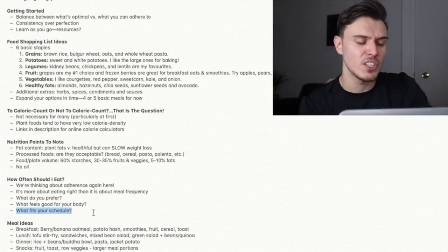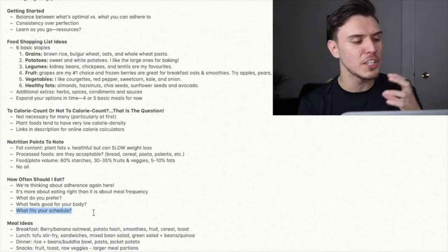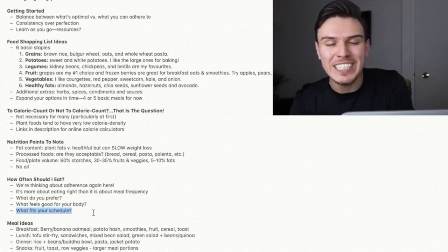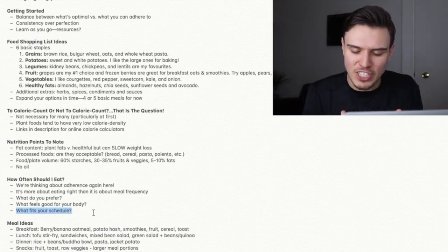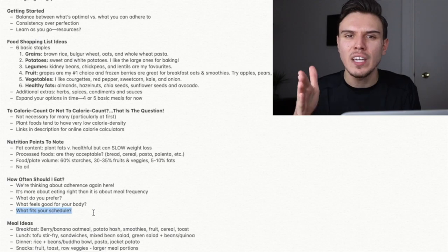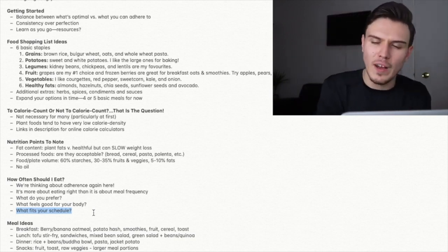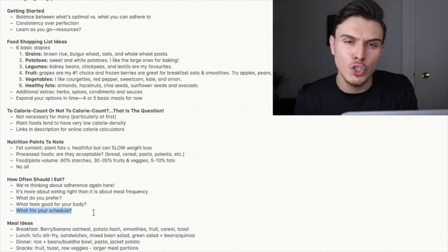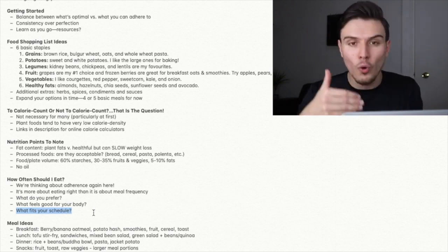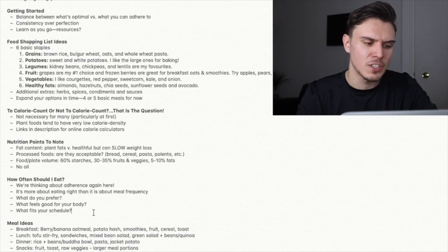One big final tip: it's probably a wise move to roughly stick to the meal frequency you have right now, even before going plant-based. We're already making quite a few changes in terms of what you're eating, so if you can keep consistent with habits you've already got — like an eating routine — combining new healthy nutrition-focused habits with existing habits makes it a lot easier. If you were eating four or five meals per day before going plant-based, maybe stick to that for now rather than upending all the habits you've built over the past few years.